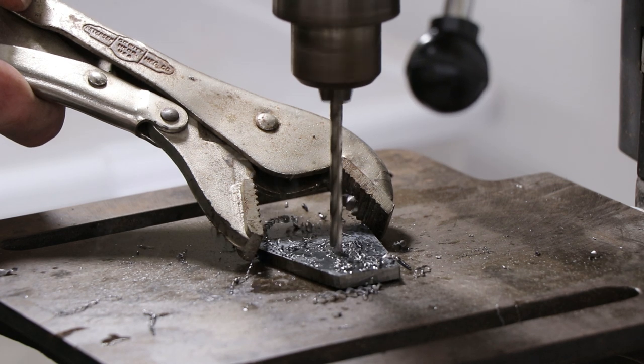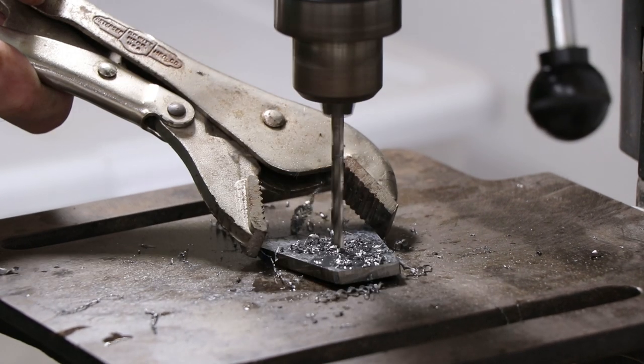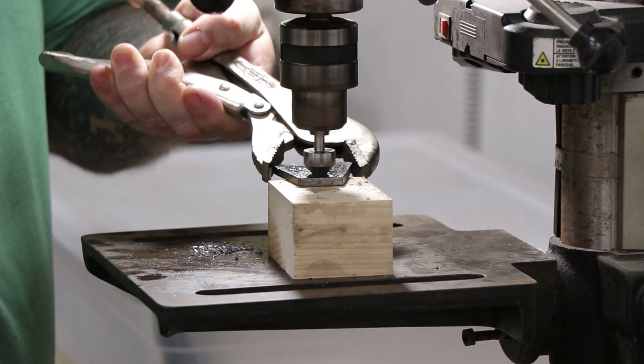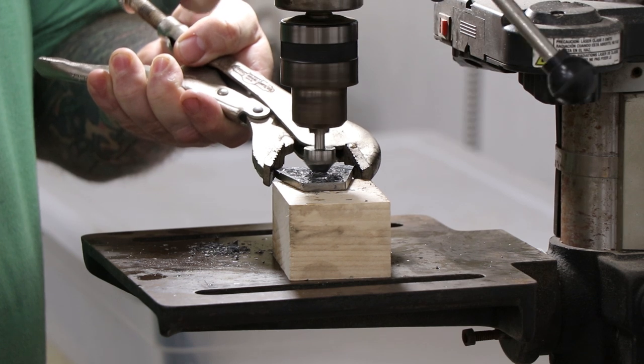The planing stop is going to be held to the block of wood using a couple of number 10 screws, so I'm drilling out holes for those now. I'll also drill a couple of countersinks for the screw heads so that they don't sit above the planing stop.